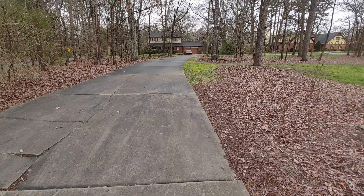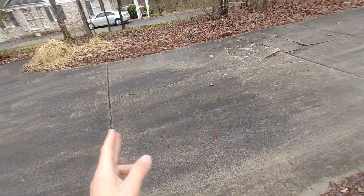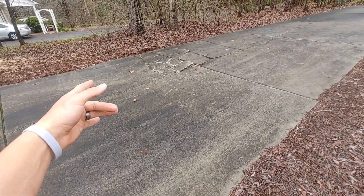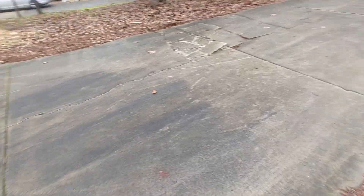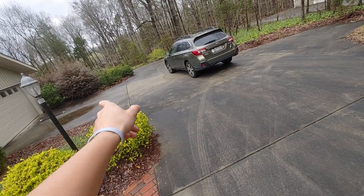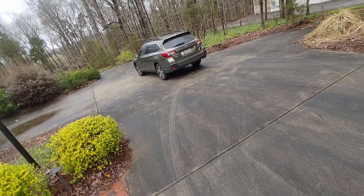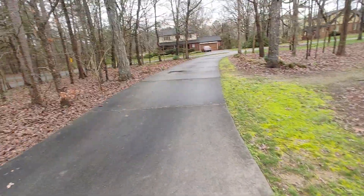We're going to explore a few options here, starting with these two sections, which is approximately a 24 by 15 — about 384 square feet. We're also going to consider going from that joint all the way back and fixing this valley, including the turnaround, at 1,920 square feet. The second option includes this one extra piece as well.